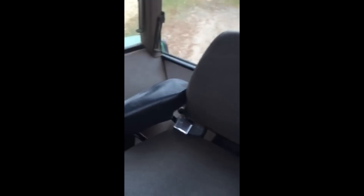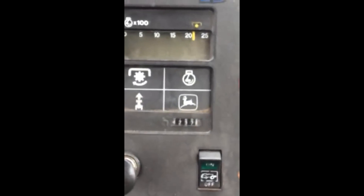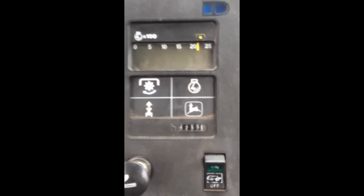Inside the cab of the 4650 — it is a power shift. Hours on the tractor are 4,237. Dean bought this tractor brand new. Very, very nice tractor.